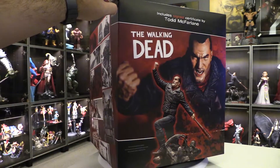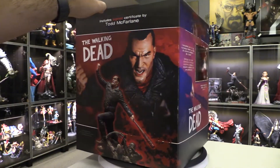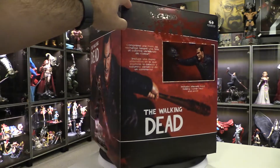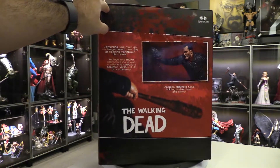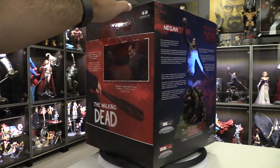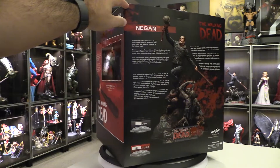Hey guys, today I bring you the Negan statue from McFarlane Toys, also by artist Todd McFarlane. Here's a look at the art box, which they did a great job on — it's nice and glossy and has an effect of blood on it.